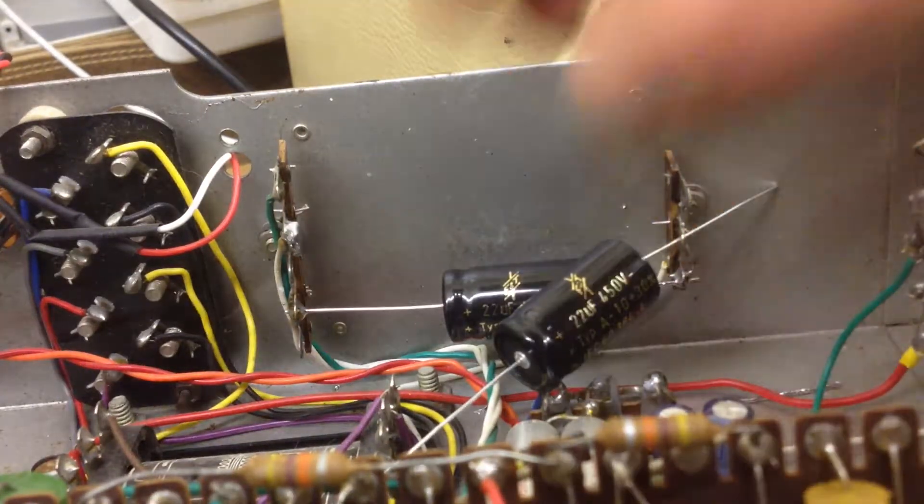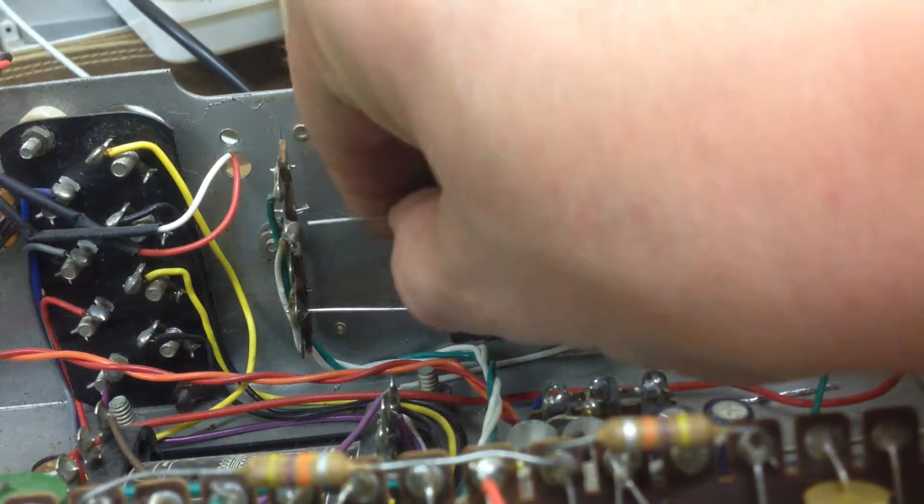I still have to solder that, but I was going to cut it a little shorter so I can thread it in easily.